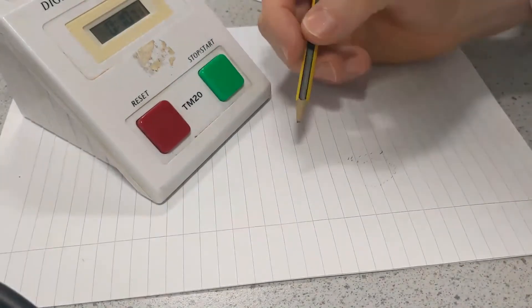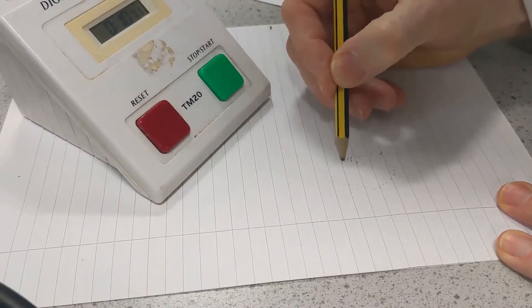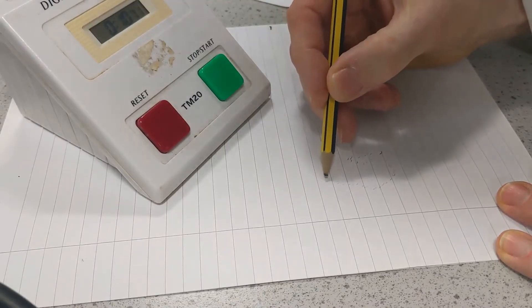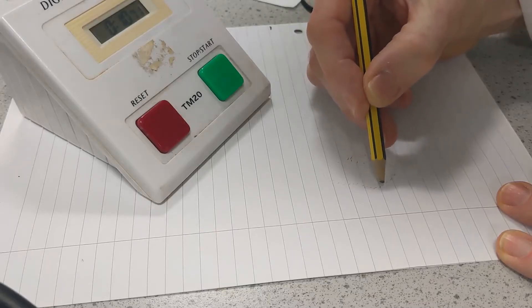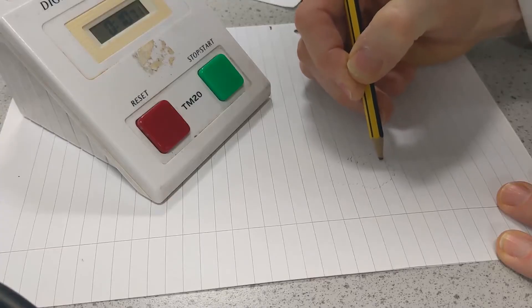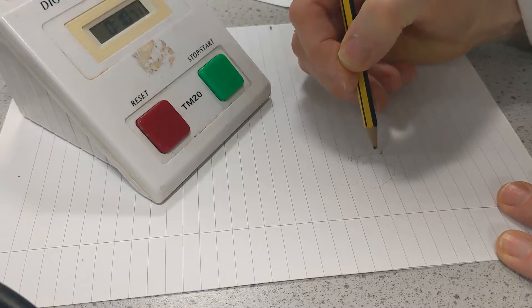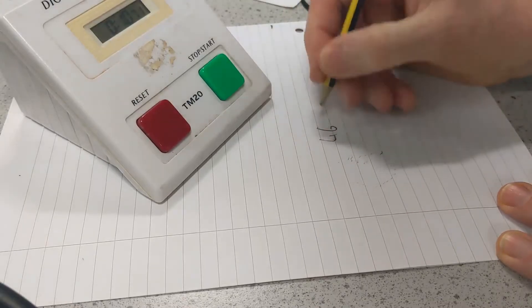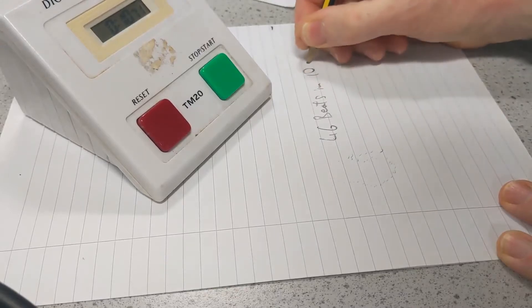Now I need to count up these dots and see how many beats there were: 1, 2, 3, 4, 5, 6, 7, 8, 9, 10, 11, 12, 13, 14, 15, 16, 17, 18, 19, 20, 21, 22, 23, 24, 25, 26, 27, 28, 29 — 40, 41, 42, 43, 44, 45, 46. That's 46 beats in 10 seconds.